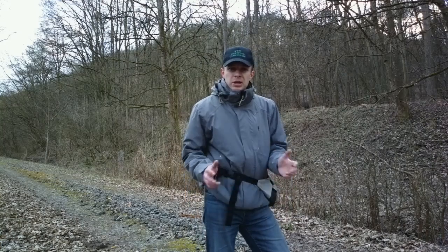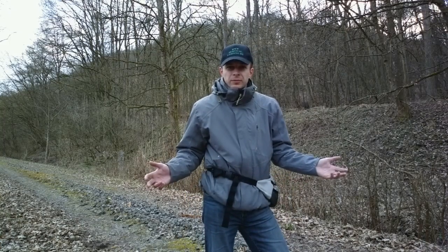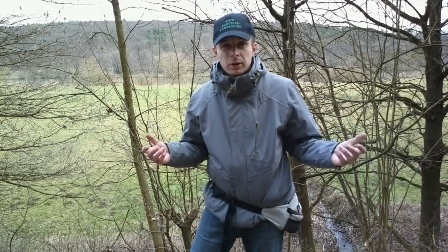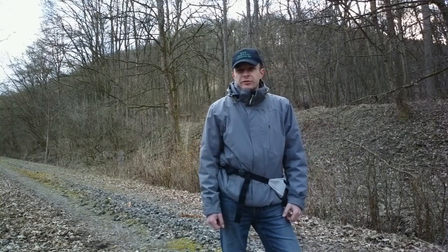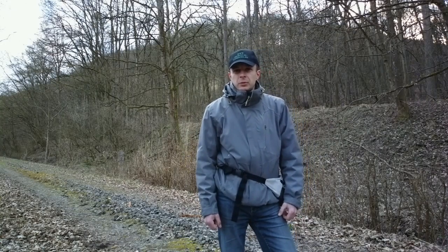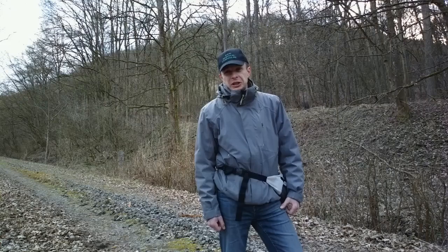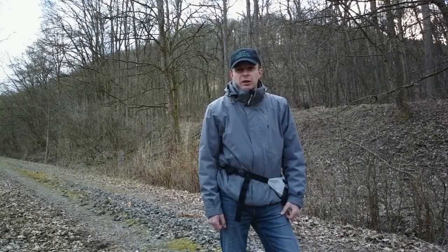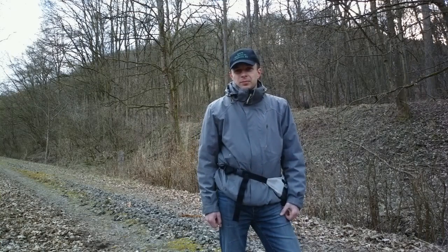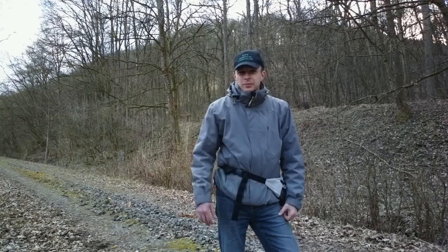Lange Rede, kurzer Sinn: Minimaler Kostenaufwand, große Wirkung. Das ist das, was ich will. Habt ihr noch Fragen dazu? Nur her damit, ich beantworte sie gerne. Soweit zum Thema Einbeinstativ. Ich hoffe, ihr habt ein bisschen was Interessantes mitnehmen können. Und wer weiß, vielleicht läuft der ein oder andere von euch künftig auch mit einem Einbeinstativ durch die Gegend. Wenn ja, dann lasst es mich bitte wissen – mich interessiert auch, welche Erfahrungen ihr damit macht. Danke fürs Zuschauen, macht's gut und bis zum nächsten Mal. Ciao.